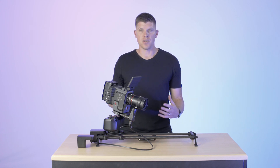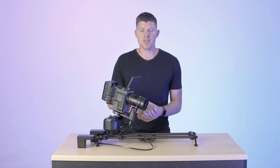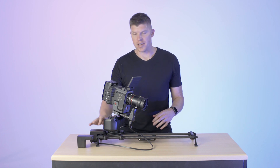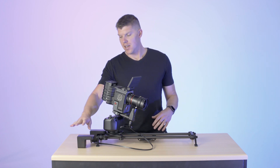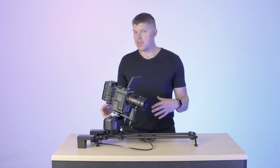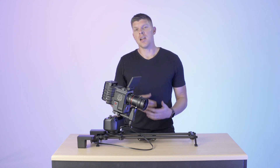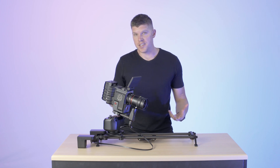Hey guys, I'm Kyle with Rhino. In this video I'm gonna answer the question: which motor is for you? We have two different motor options on the new ARC2 system. One is the high torque motor, which I currently have on this system, and one is the high speed. Both of them look the same from the outside, but there's a sticker on the bottom with the serial number and also the model number, so you can tell which is which.